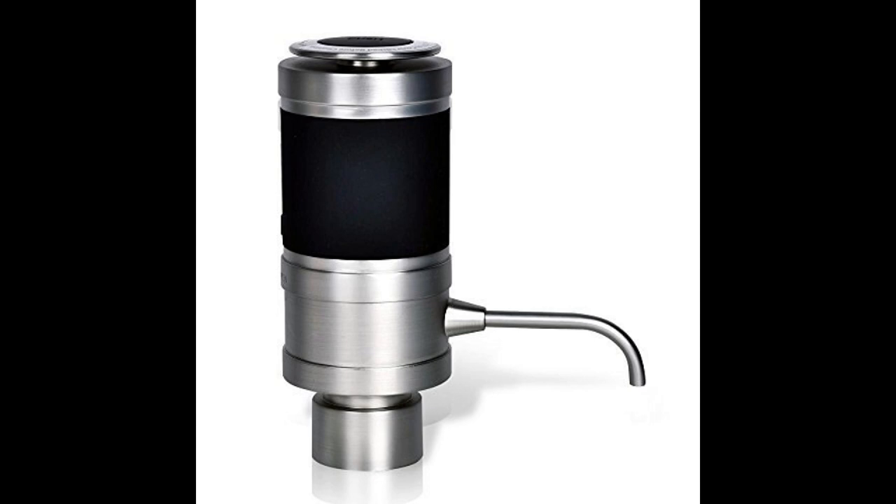On top of that, it's considered to be the best electric wine aerator since it can reach all the way to the bottom of every bottle.